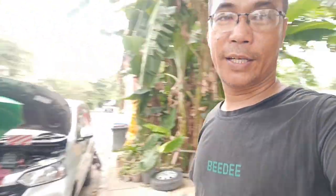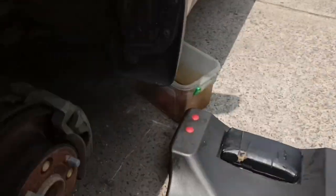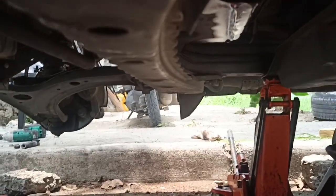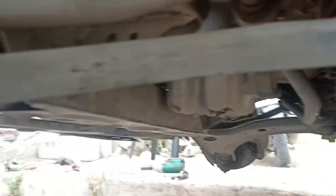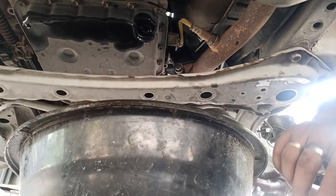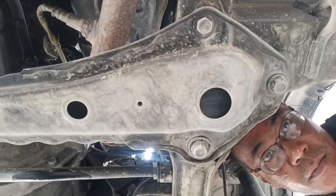We have two Toyota Avanzas here and let us start changing the ATF. Let me show you the drain plug under your car — here is the drain plug, the black one. It is a 14-millimeter socket. Don't forget to catch the oil by putting a pan here, just like that.